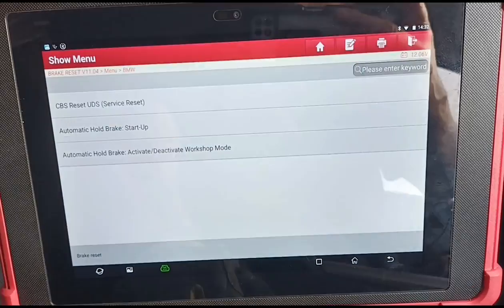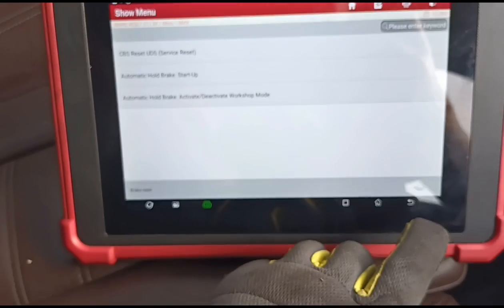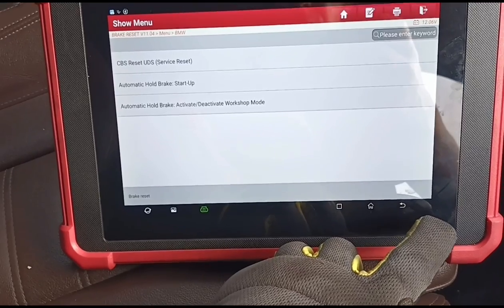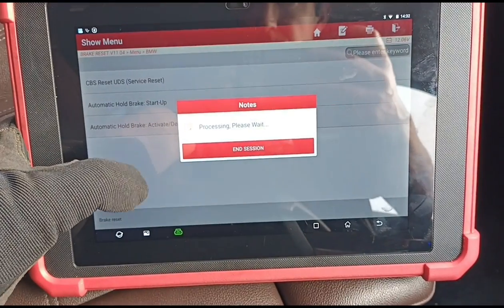This car — the owner said he's been to the BMW garage and they can't get him in for six weeks to change the brakes. He's tried a few garages and apparently everyone says they don't have the software. But I'm hoping I have, so I think it would be this one: workshop mode.